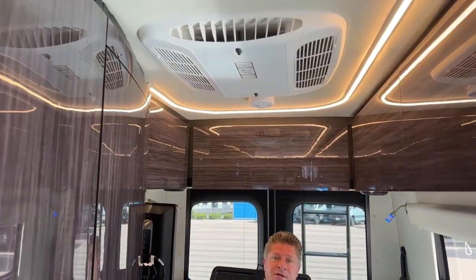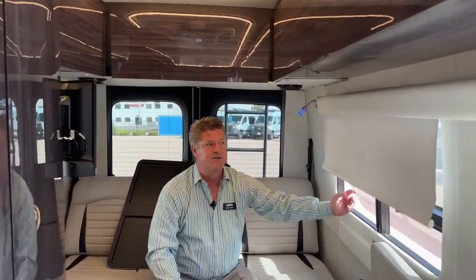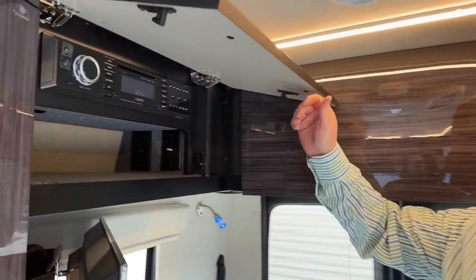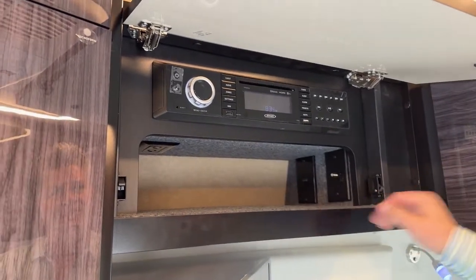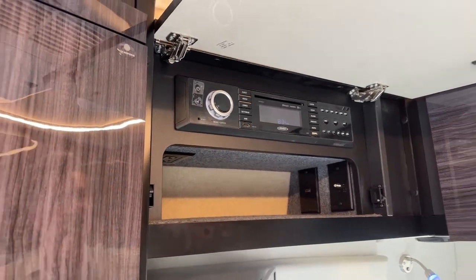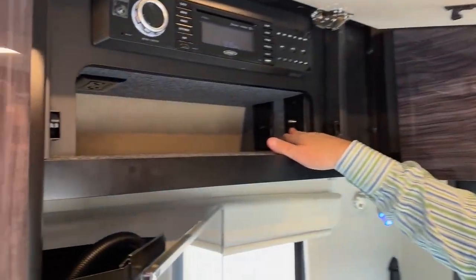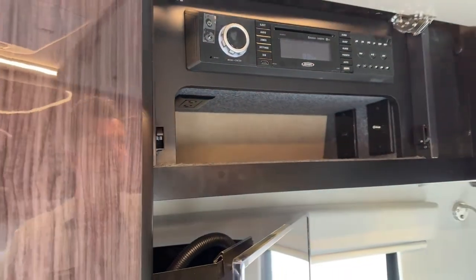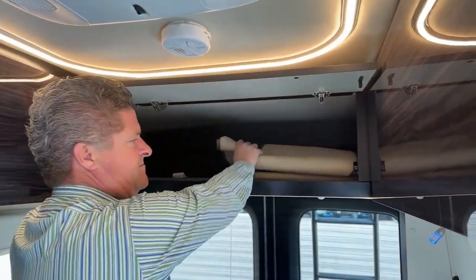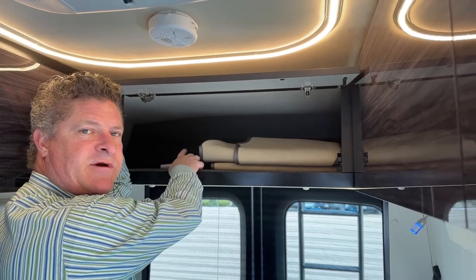If you take a look at all the storage compartments, this is where your inside/outside radio is — the Jensen sound system. It's got speakers throughout the coach and also on the outside. The ultimate party mobile! There's a power plug, a cable plug, and also a USB up in here. There is a rug for the center line here, and also blackout window curtains for the front driver area.